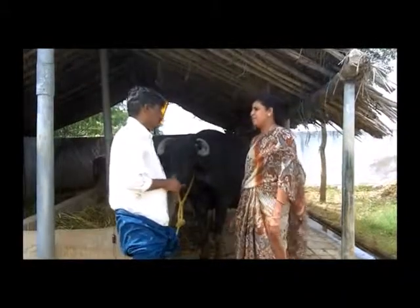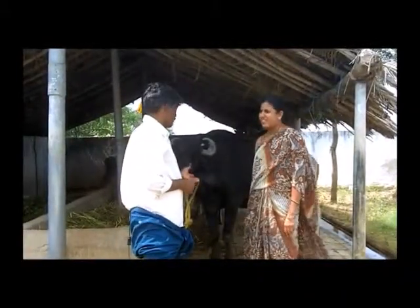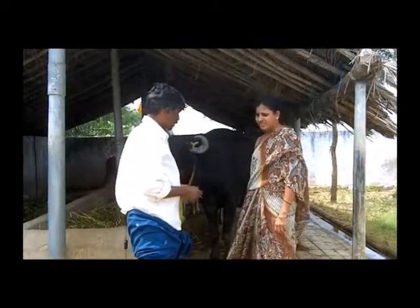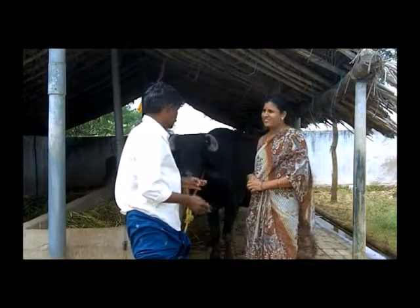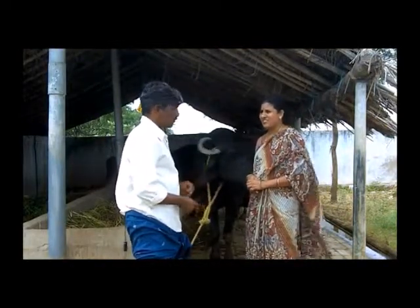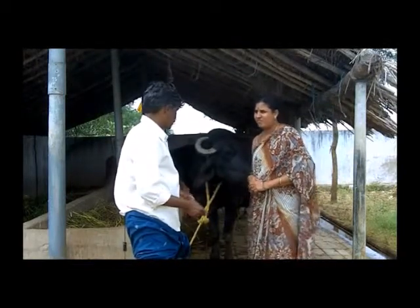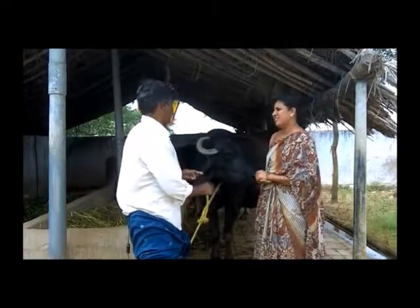आपने इसे कैसे बनाया? मैंने आसपास उपलब्ध पत्थर और बालू को प्रयोग में लिया और एक कारीगर एवं सीमेंट मंगा कर इसे एक दिन में तैयार करवाया। मैंने यह ध्यान दिया कि सेड की फर्श ढालू रहे — ऐसा रहने से गोबर एवं गोमूत्र आसानी से बहकर निकल जाता है। इसके अलावा ढालू जमीन रहने से मवेशी साफ भी रहते हैं।